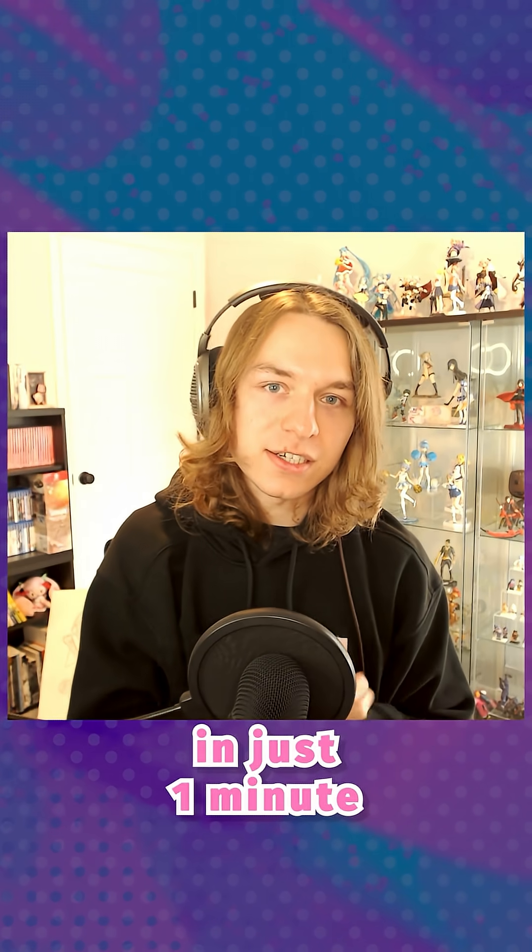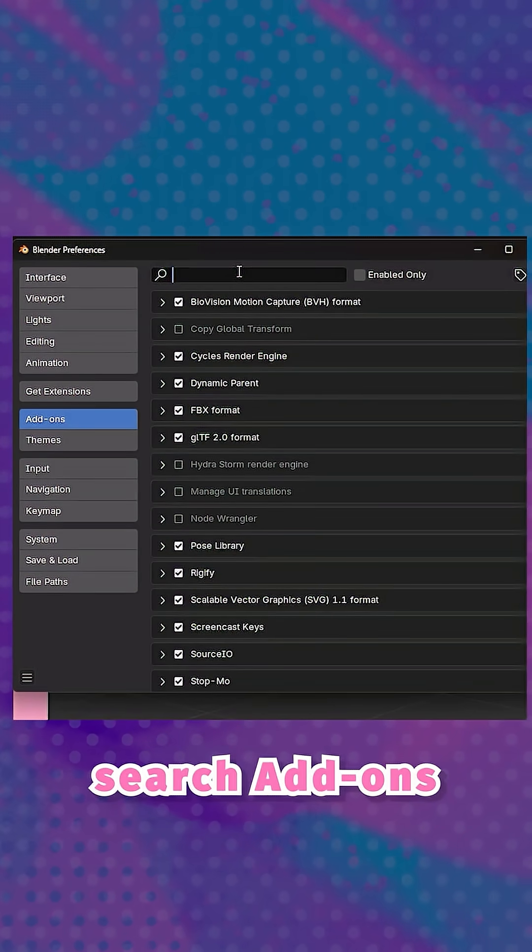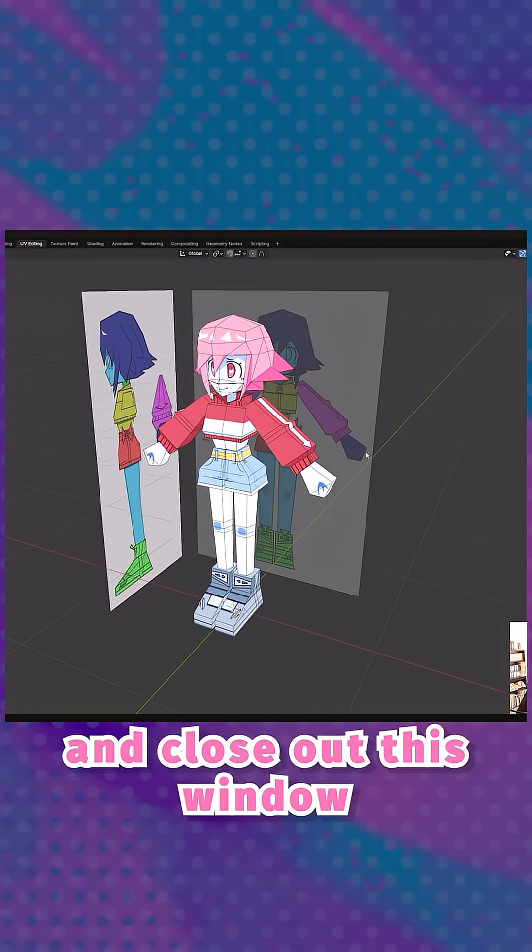Here's how to rig your low-poly characters in just one minute. Go to Edit, Preferences, Add-ons, search Add-ons for Rigify, and close out this window.